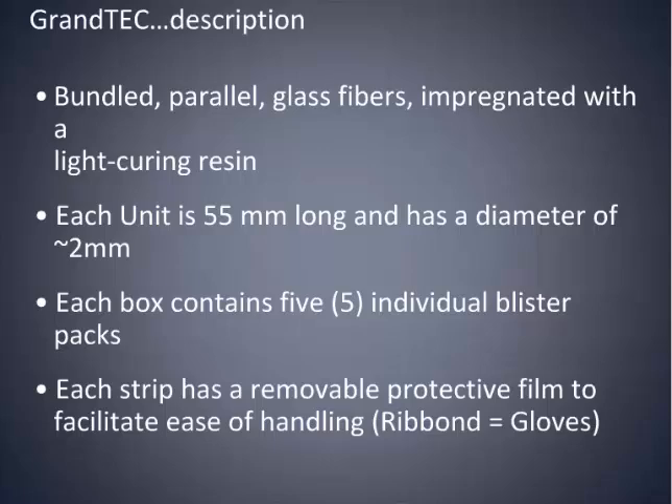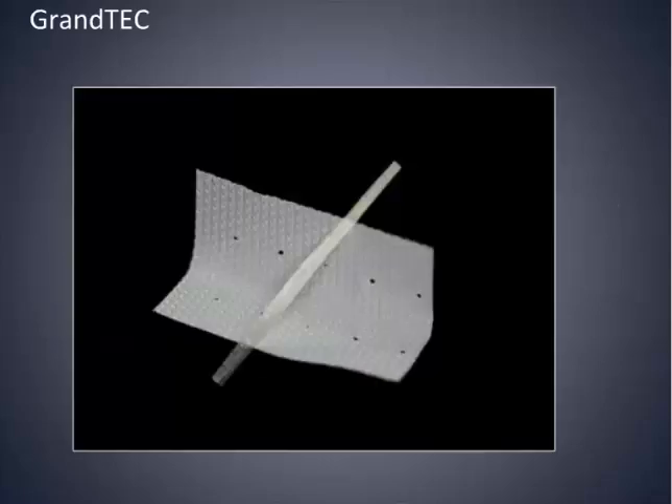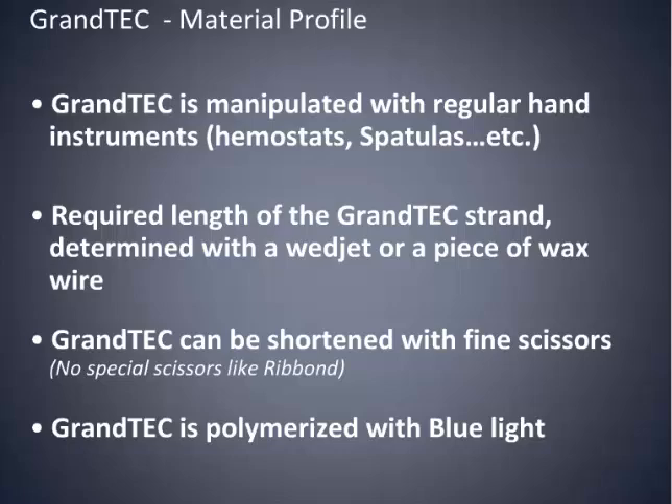Each unit is about 55 millimeters long, with a diameter of 2 millimeters, and each strip has a removable protective film to facilitate the ease of handling, so you do not have to use special gloves like you do with Ribbon and some other products. You can manipulate it with college forceps, hemostats, or plastic instruments. It's very easily manipulated and easy to measure. You can shorten it with scissors and it doesn't really shred at all.